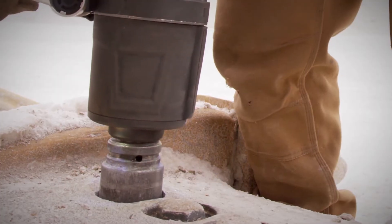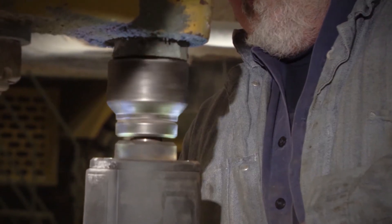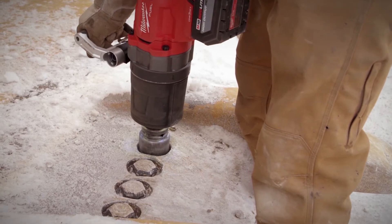Milwaukee is really innovating in the cordless industry. You get so much power in a package that you can carry with two hands.